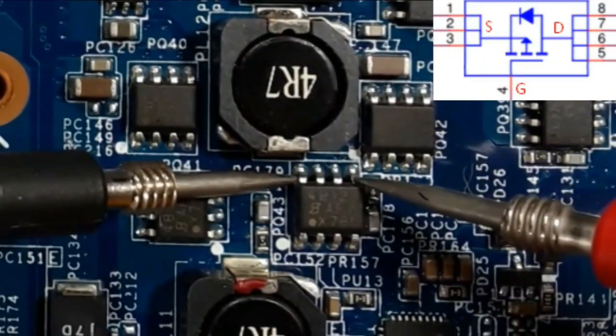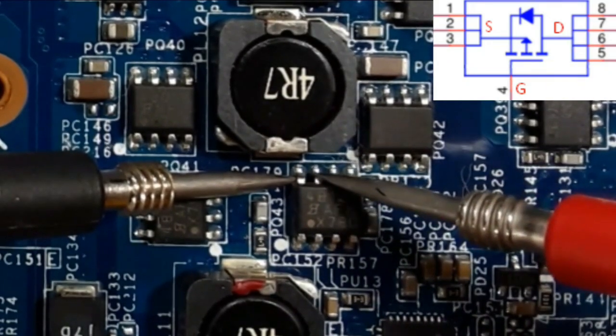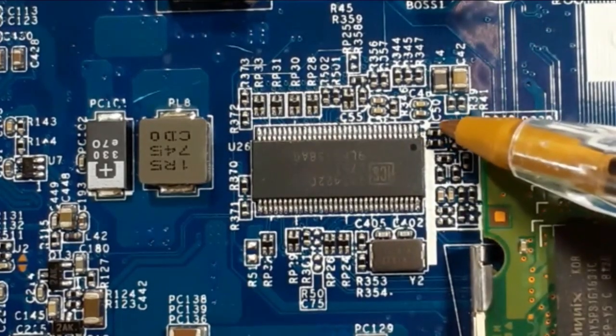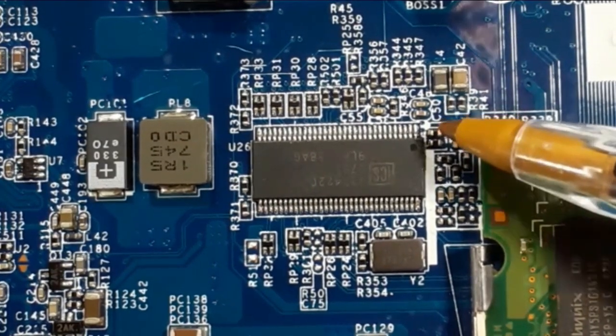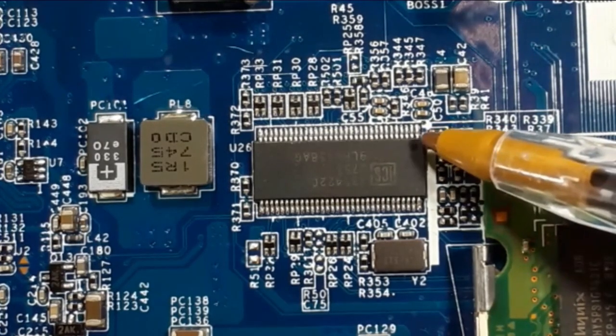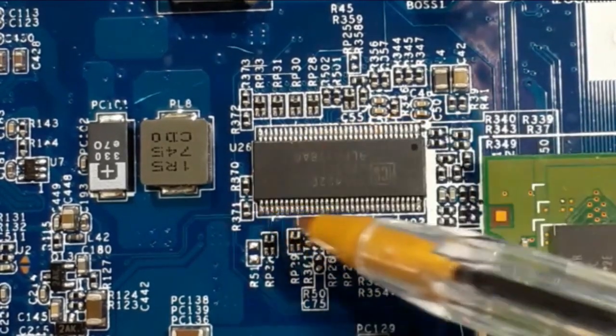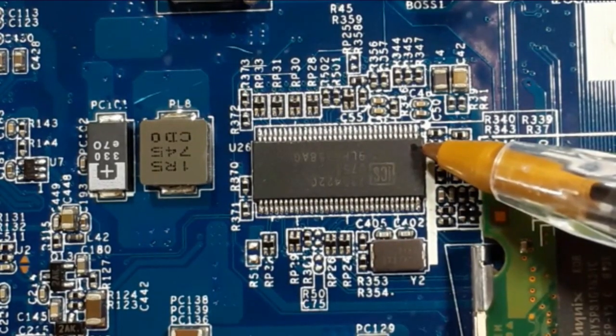So this is pin number five, six, seven. And also here we have a point — a white point. That means this is pin number one. So pin number two, three, four, five, et cetera. So this sign means pin number one.